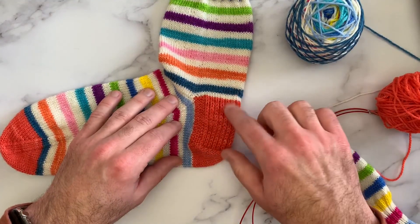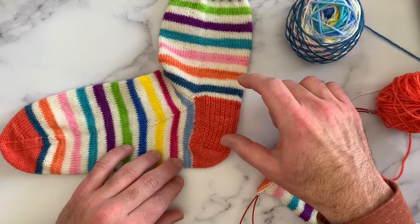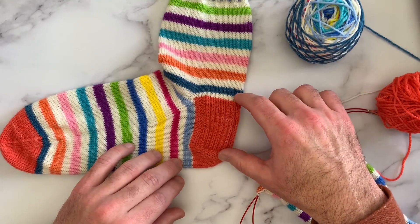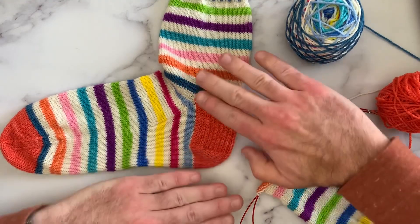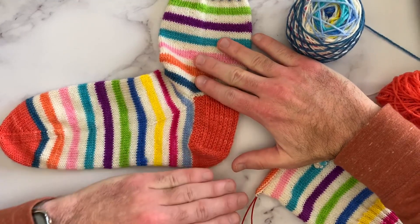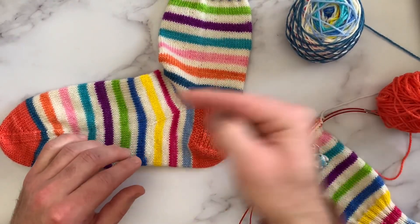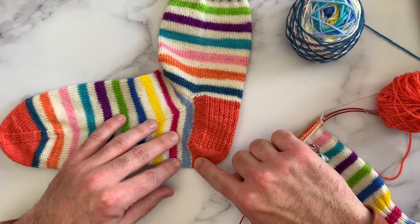Then we have the foot of the sock — so leg, foot, heel. The heel flap is this piece right here; it's really easy to see because I've used a contrasting yarn in this pretty coral color. There are two components to the heel: we have the flap itself, and then we have to get our stitches going towards the foot of the sock.